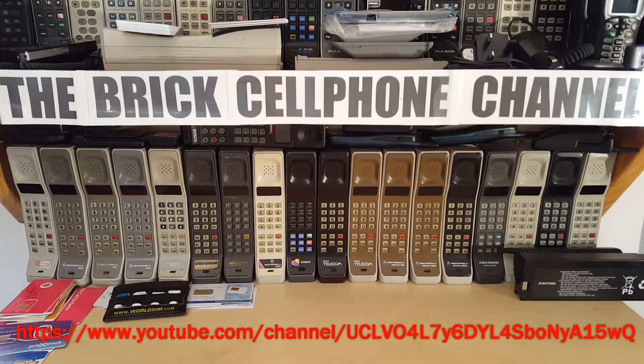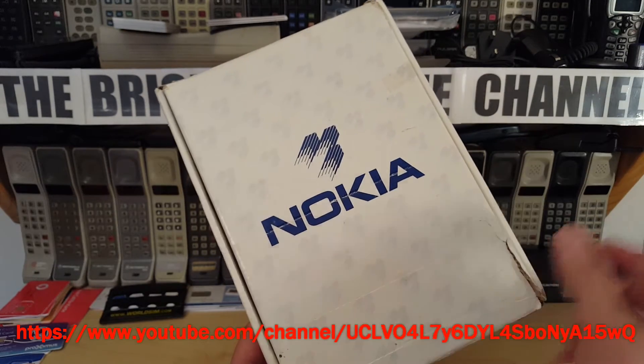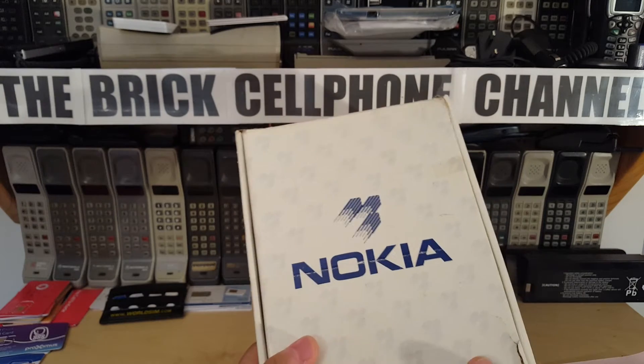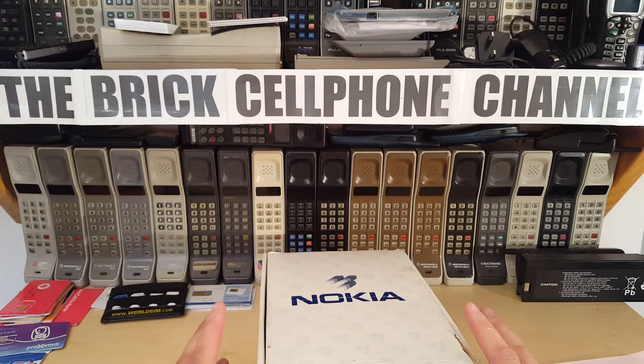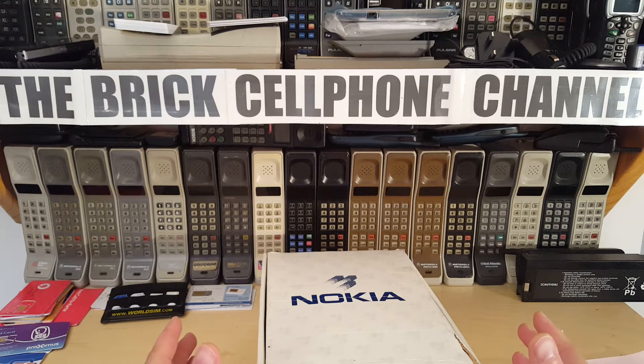Hello everyone, today we're looking at one of these. Ignore the pink sticker — this is an old-school Nokia logo. This is one of only a handful of phones that Nokia made back in the day for use on the AMPS cellular system. Most Nokia phones at the time were for TACS or E-TACS, and later GSM. By the mid-90s Nokia had dominated the market, but they never really took off with AMPS, N-AMPS, D-AMPS, or any of those analog cellular technologies.